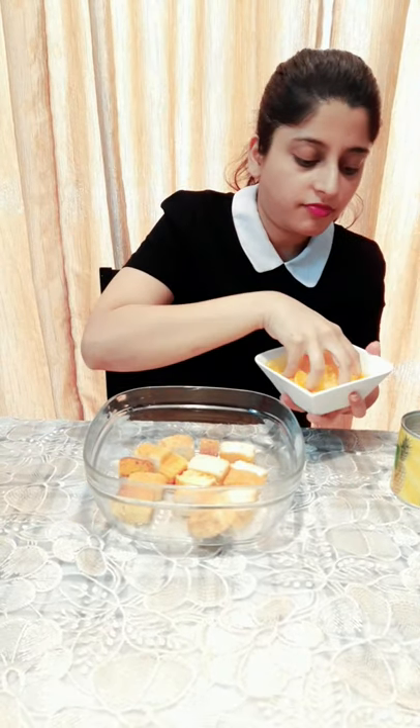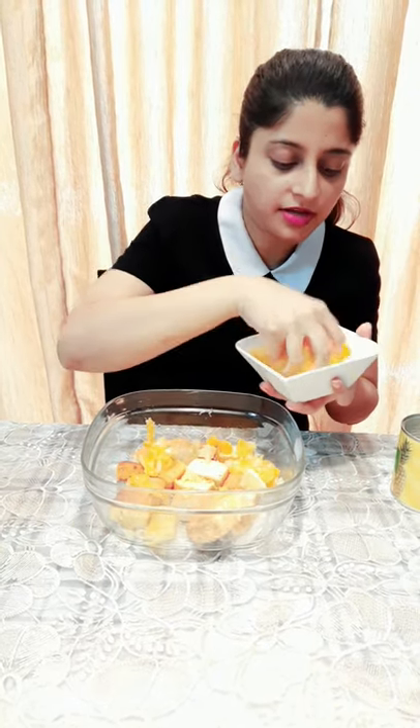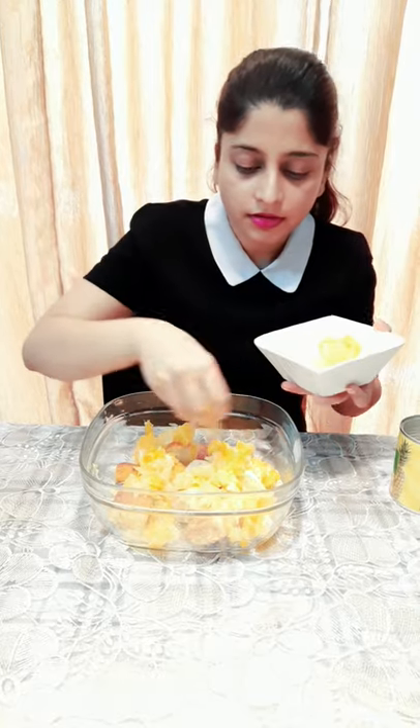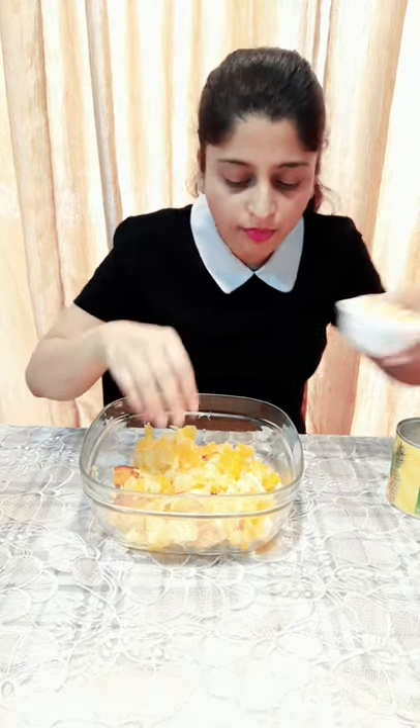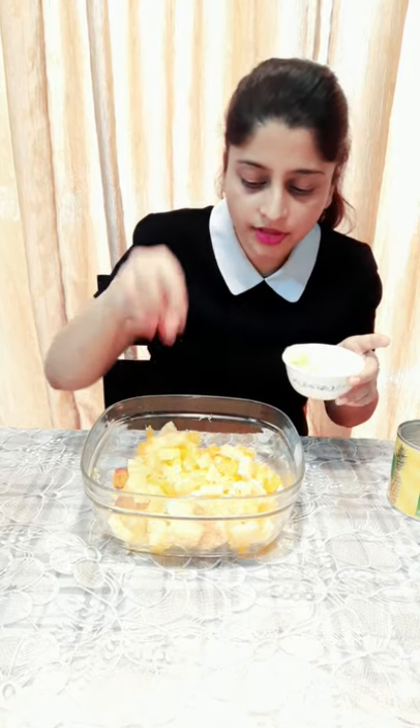I'm going to sprinkle some fresh fruits over the mix, and I've got some pineapple here. It should be sitting on top of it.